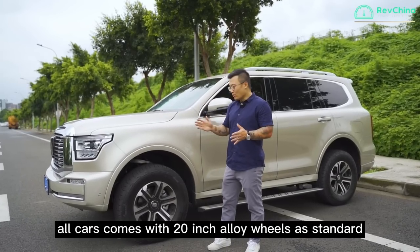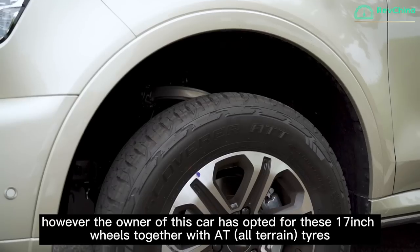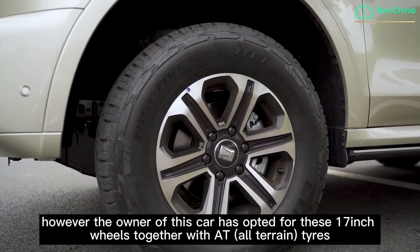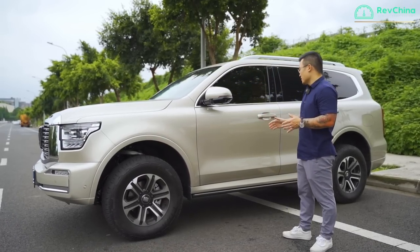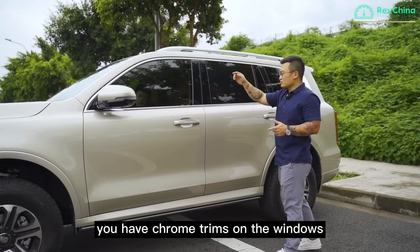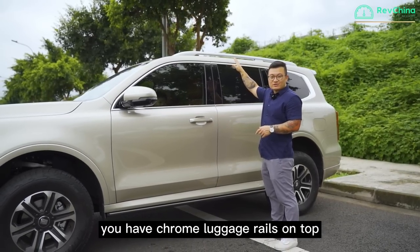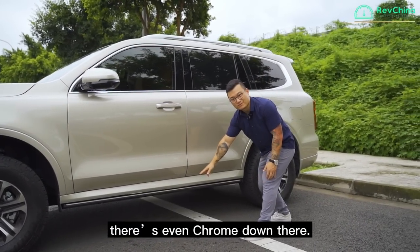On the side, all cars come with 20-inch alloy wheels as standard. However, the owner of this car has opted for 17-inch wheels together with 80-profile tyres for a more sporty, off-roading look. You have chrome trims on the windows, chrome trims along the body, chrome luggage rails on top, and even more chrome at the bottom.